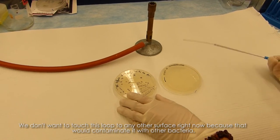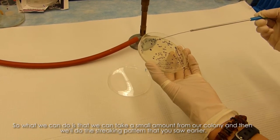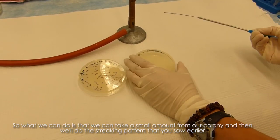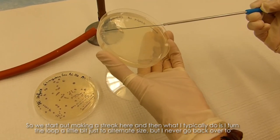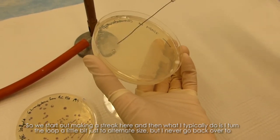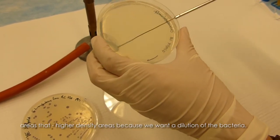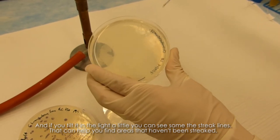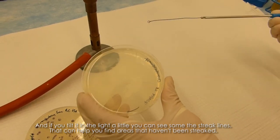We don't want to touch this loop to any other surface right now, because that would contaminate it with other bacteria. We take a small amount from a colony and then do the streaking pattern shown earlier. We start by making a streak here, and then I typically turn the loop a little bit to alternate sides, but I never go back over higher-density areas because we want a dilution of the bacteria. If you tilt the plate in the light, you can sometimes see the streak lines, which helps you find areas that haven't yet been streaked.